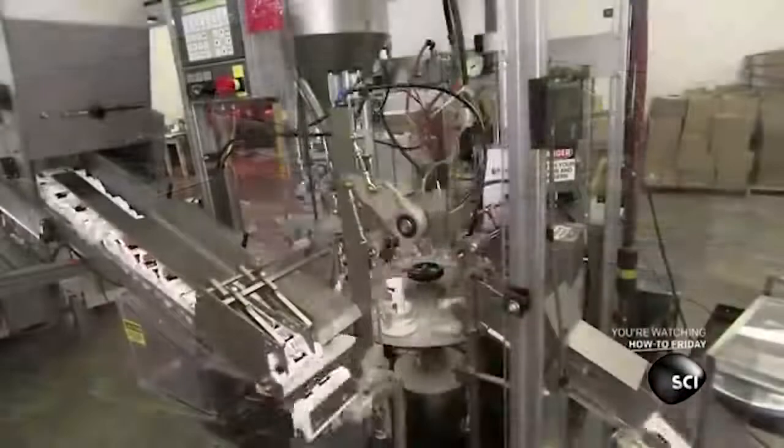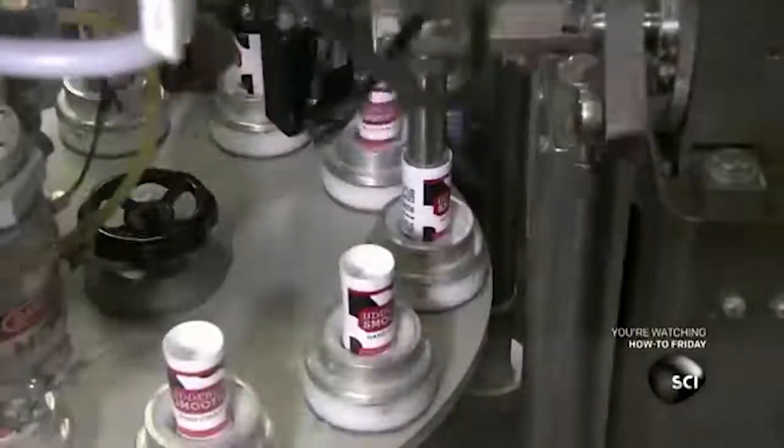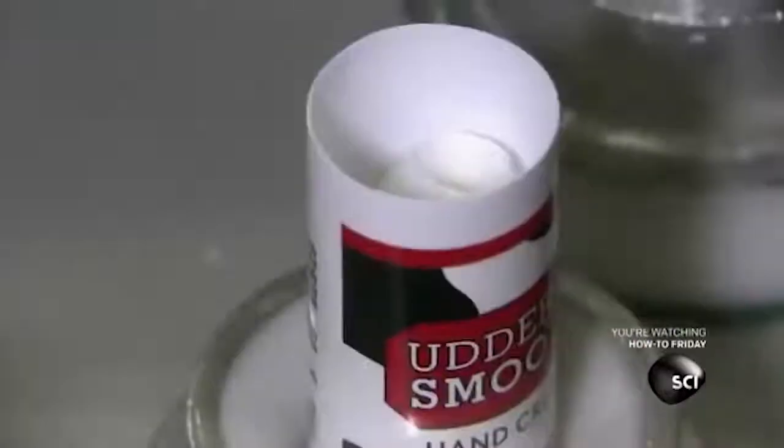The skin cream is also sold in tubes for on-the-go creaming. This robot arm places the tubes on a turntable. You may think he's cute, but that saluting motion he does was originally for a much more sinister purpose. A nozzle squirts the skin cream into the tube as a press heats the open end to seal it inside.